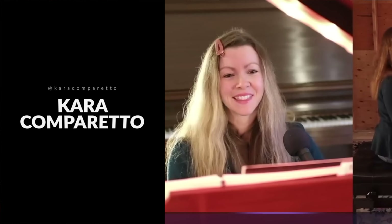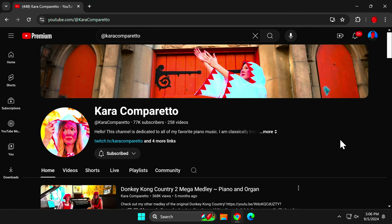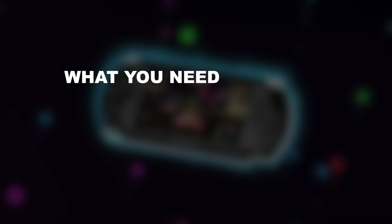Special thanks to Chiara Camporetto for providing these incredible piano performances of video game music. I have a link to her channel in the video description so you can check out her incredible music and subscribe to her channel while you're there.